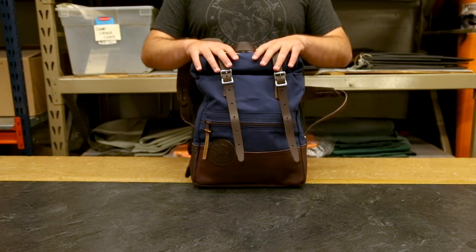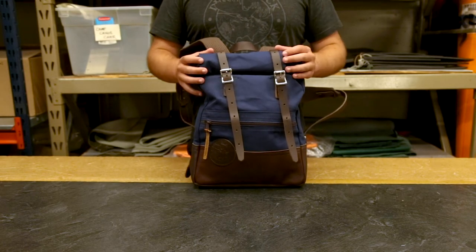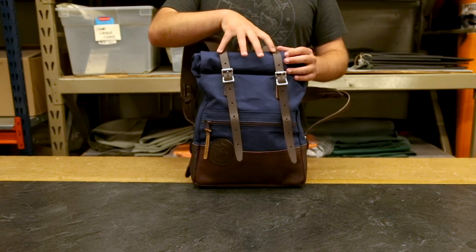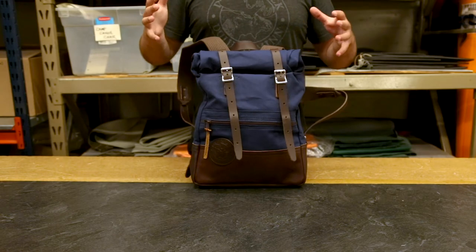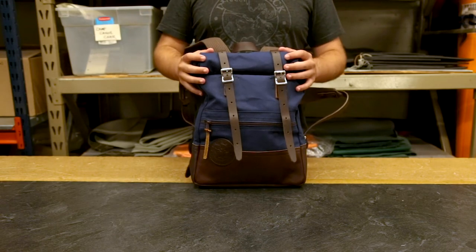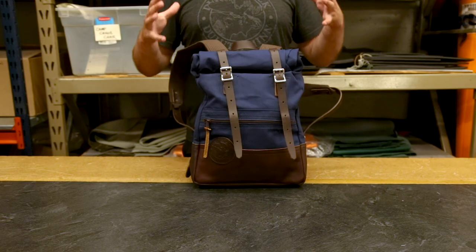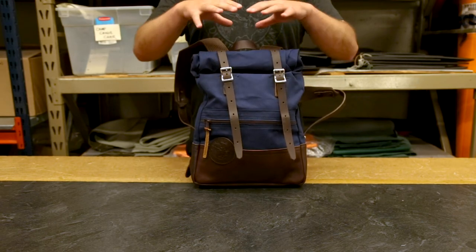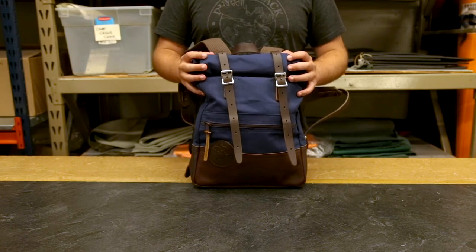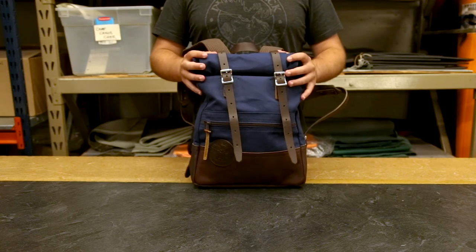Another great feature of this Roll Top design is that these straps allow you to secure things to the top of your bag as well. So if you carry a baby changing pad, a yoga mat often, or a sleeping bag on a hike, you can just put it underneath these straps — it's going to hold it nice and tight and keep it with you on your adventure.